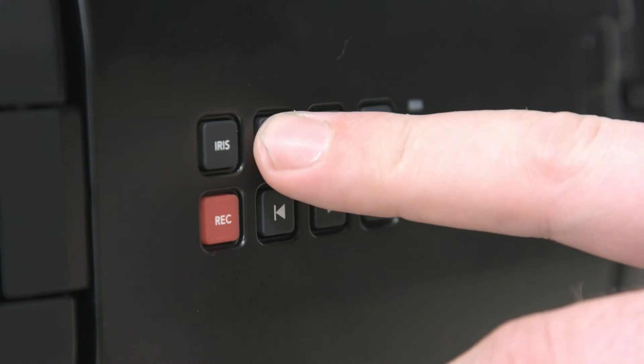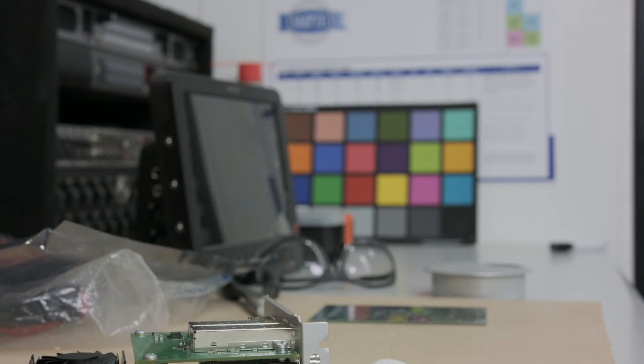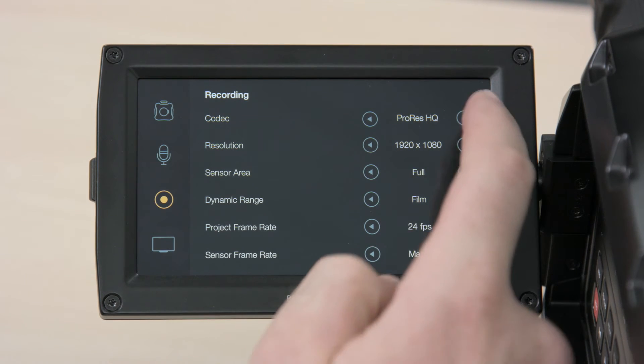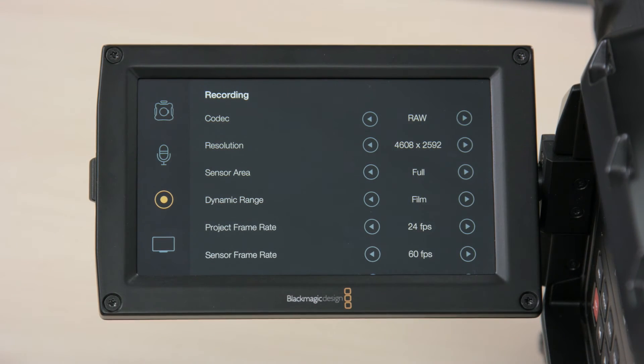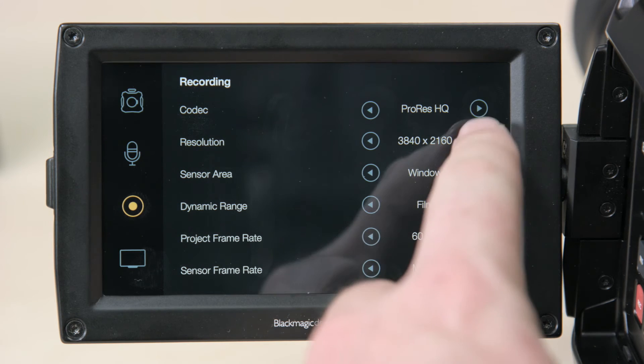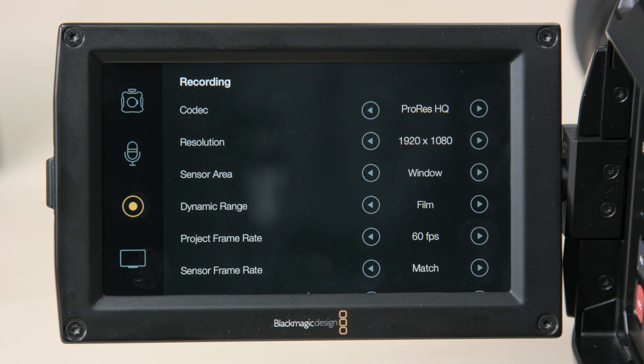We've been asked if you can change iris and autofocus on EF lenses — yes you can, and the camera will fully control those lenses. A very common question is what is the maximum frame rate URSA Mini will record? The answer is 120 frames per second when doing windowed HD, or 60 frames per second in 4.6K. The crop factor when using HD window mode to shoot up to 120 frames per second is 2.4 compared with the Super 35mm frame size. If you're shooting 60 frames per second or less, you can switch to full frame and still record to HD. We recommend using the full frame of that large 4.6K sensor when shooting under 60 frames per second.